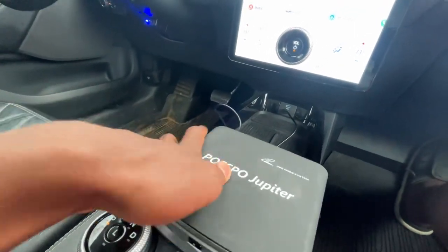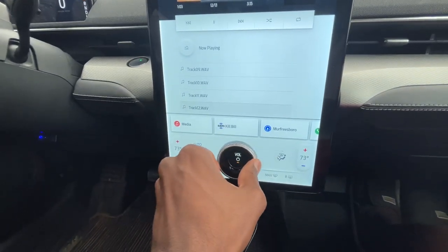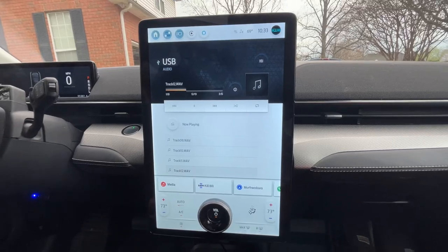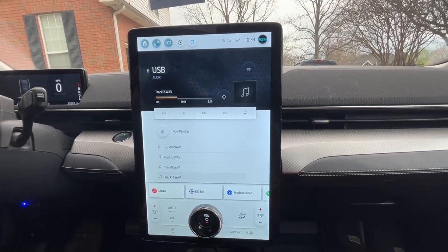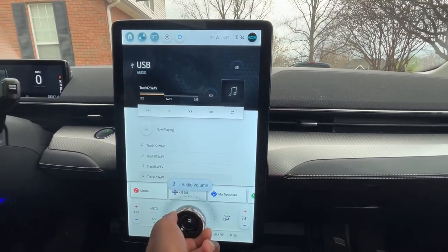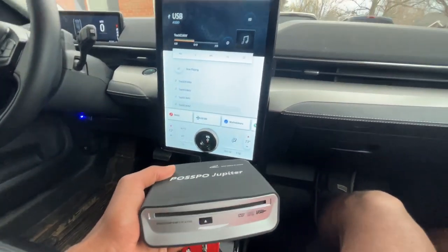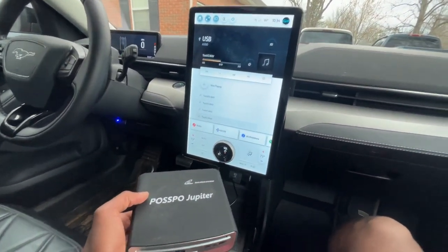I'm going to go ahead and play this part of the track here — I was already playing, I'm going to turn the volume up. That's the sound. Those are my stock speakers in the Mustang Mach-E. Just absolutely great sound quality there, and these aren't even the Bang & Olufsen speakers that you can get in the higher trim. So just a really, really good sound.